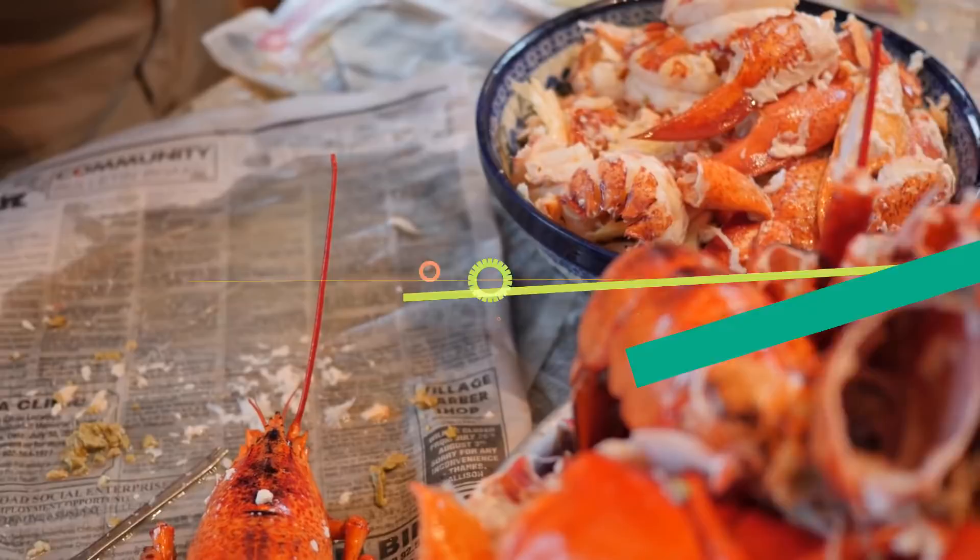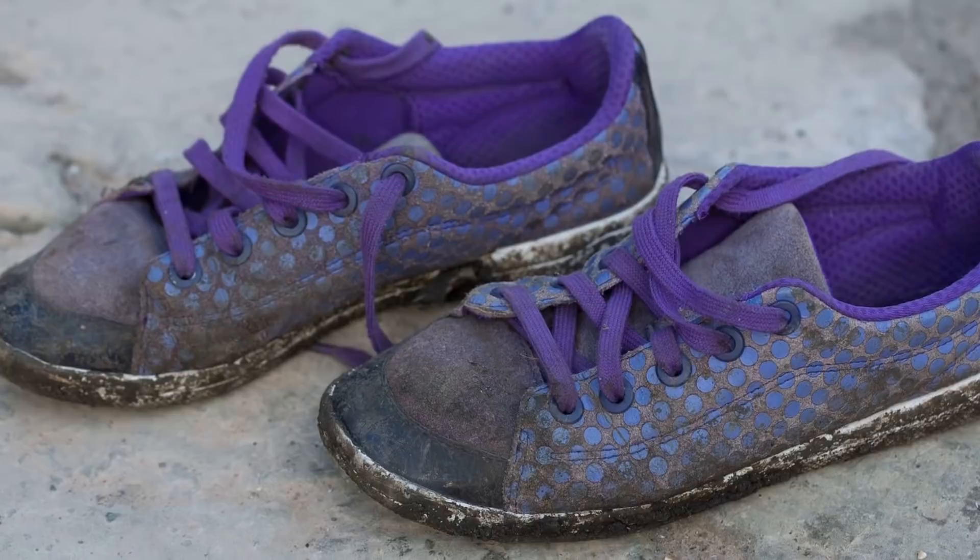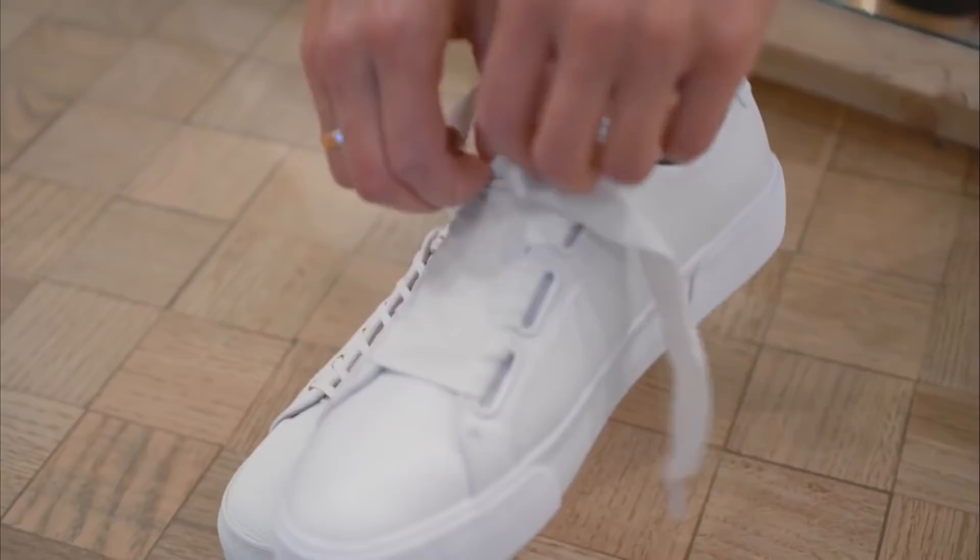So what are you supposed to do if your shoes are filthy and you don't have a washing machine? Well, if you have a dishwasher, you're fine. You don't want to wash your shoes with any dishes inside, though, because that'll just make the dishes dirtier. But if you run your shoes through the cycle alone, they'll come out looking as good as new.